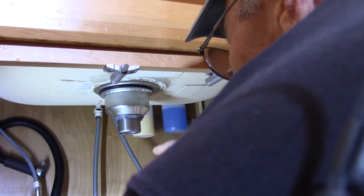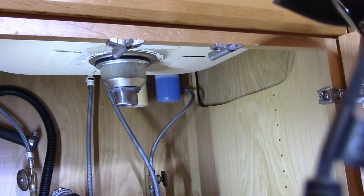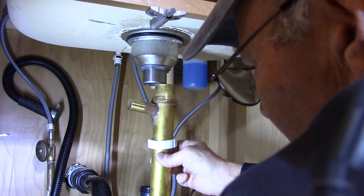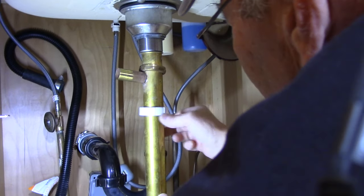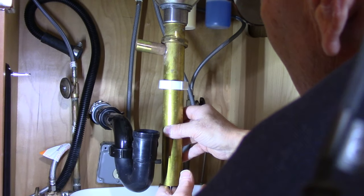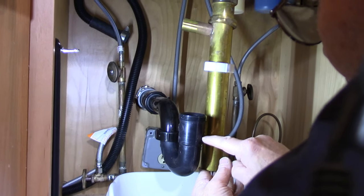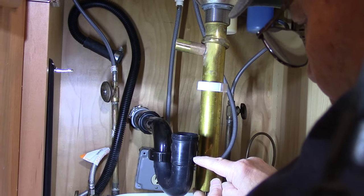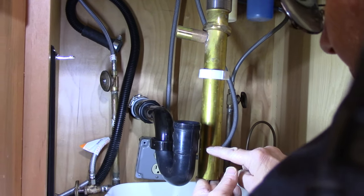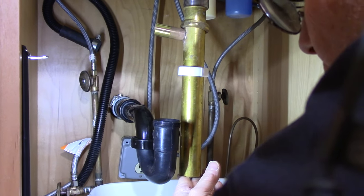With the basket in, we're going to measure how long this pipe needs to be and cut it to fit. It's going to go up here and connect down into the trap — we'll mark it right around here so it sticks down into the trap sufficiently. We'll take it into the garage and cut it with a hacksaw, then come right back.